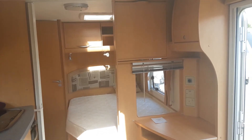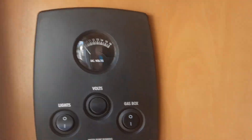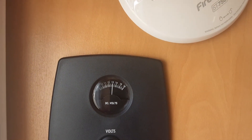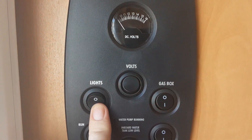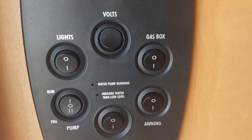This is a Bailey Senator California. I'm going to take you through the inside of the van to start with, and then we'll go around the outside and show you how it will operate. We've already got mains power connected to this particular caravan, ready to go. Open by the door you've got your master power switch, your voltmeter at the top to show you how much volts is in the battery, your interior light, your gas box light and your awning light.